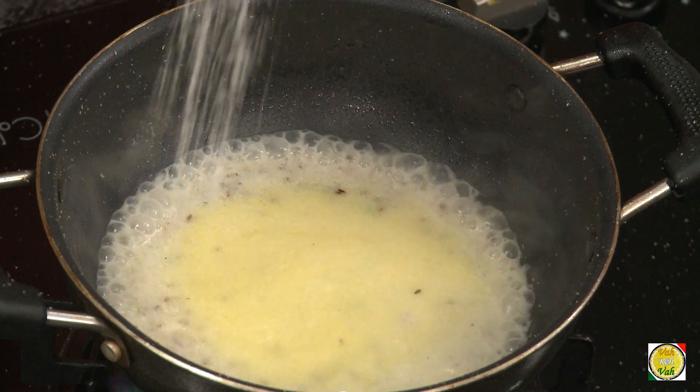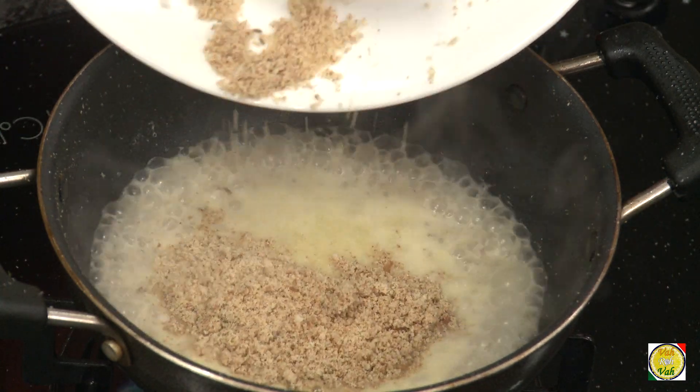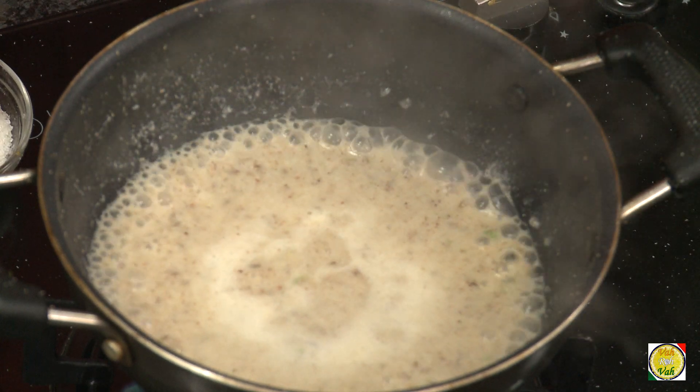Add salt, and once this comes to a boil add roasted peanut powder and mix it in. This will slightly thicken the mixture. Now add sugar — not too much, just a little touch of sweetness.